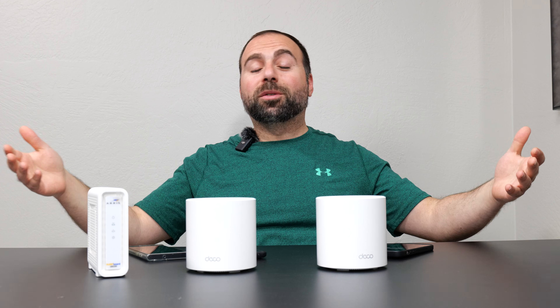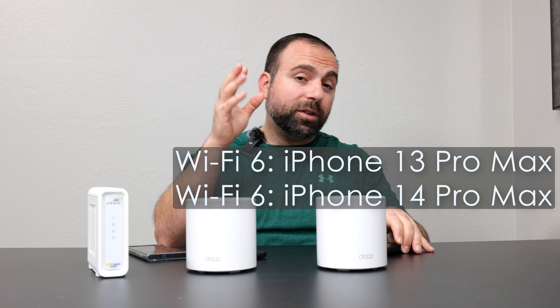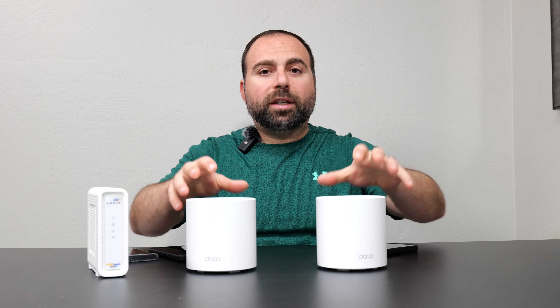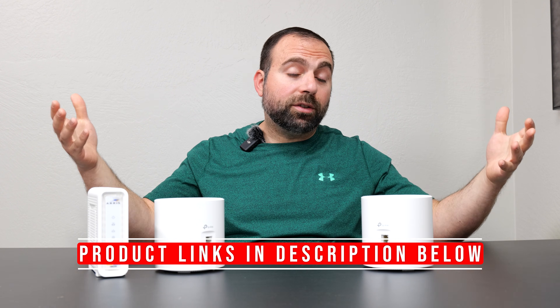Before we go into chart town where I show you all the results, I wanted to go over my testing environment so you know what I'm talking about when I say wired backhaul, wireless backhaul, and internet speed test or local speed test. For my testing devices I used a combination of Wi-Fi 6 devices like my iPhone 13 Pro Max and 14 Pro Max, which gave very similar numbers. For Wi-Fi 6E devices I used a Pixel 6 Pro, Pixel 7 Pro, and Galaxy S22 Ultra — all three gave very similar numbers. I'll also put all the product links in the description.